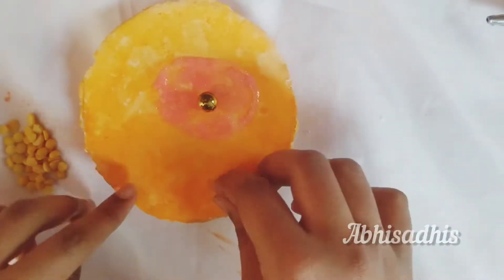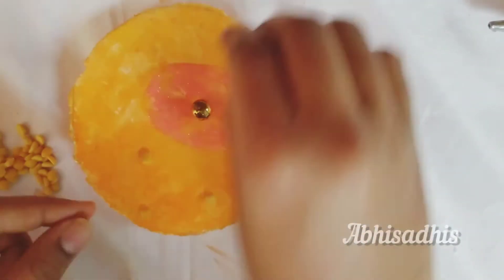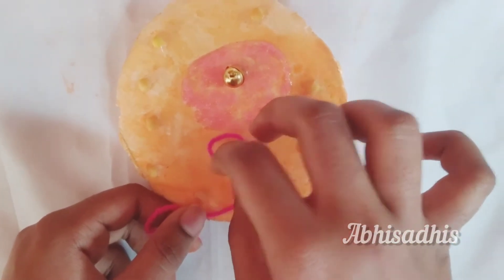Now we are going to make the ribosomes. Take a few beads and place them randomly in your cell structure and stick them with hot glue.